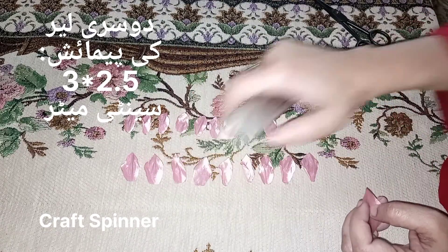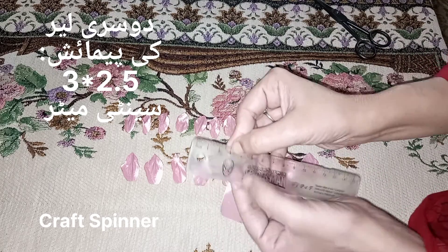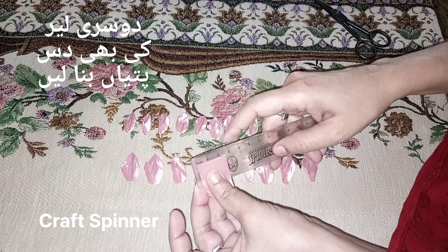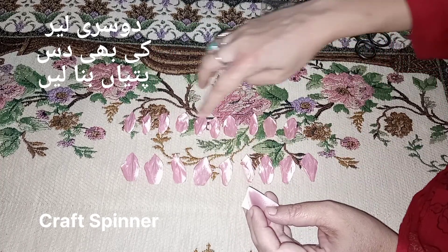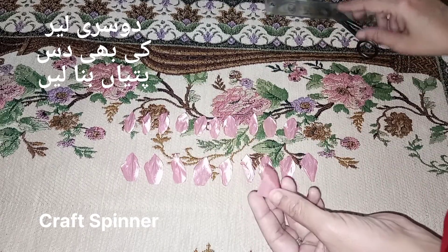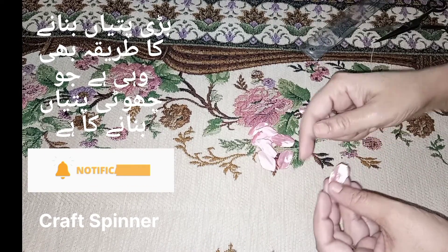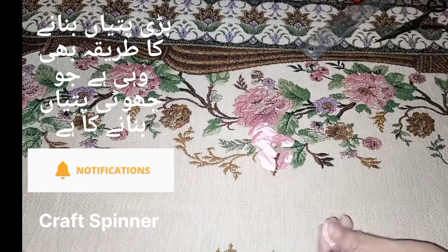Make 10 petals like this for the first circle, and then make 10 bigger petals. The measurements for those are 3 by 2.5 centimeters. Make 10 petals each way — you are going to do two circles for one flower. If you haven't subscribed to my channel yet, please consider subscribing and hit the bell icon so you can get all the latest updates of my videos.